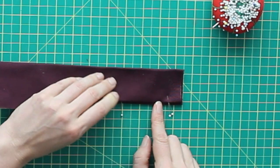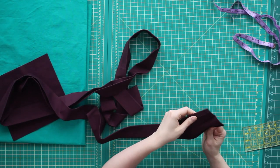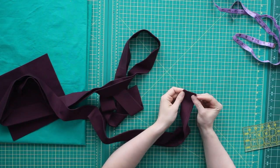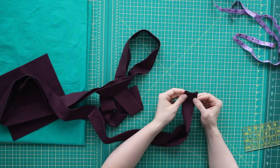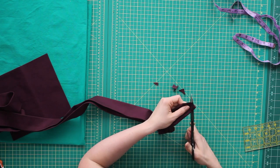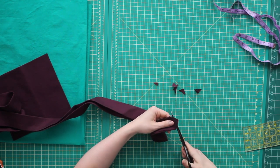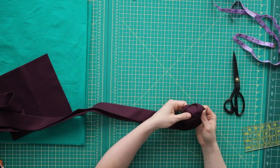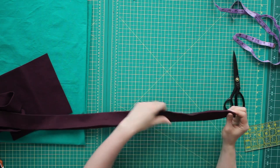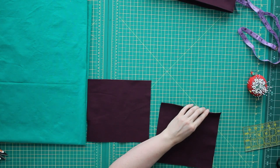I'm going to carry on pinning all that and then press it. The next step in getting these ties ready is to close up the ends. I'm just going to fold those wrong side out and stitch the end closed. Now that that's all stitched together, I'm going to clip my corners and trim my seam allowance. And there — that folds out really nice.